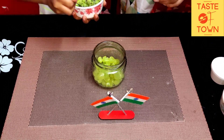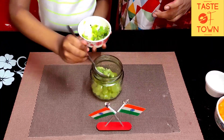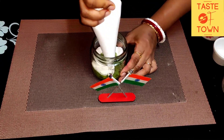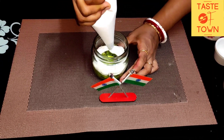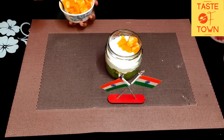Then we will add a kiwi to it, and we will help it, which is very nice to do. Then we will add whipped cream to it.